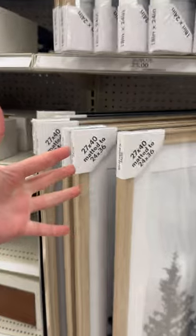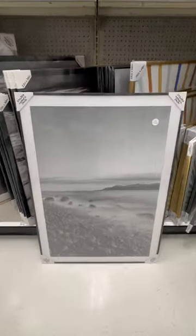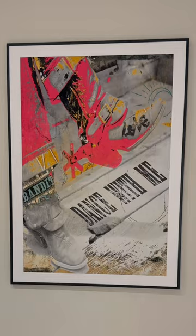So this was my last stop and I hit the holy grail. This is at Target, and if you are looking for big frames that are matted and un-matted with a ton of different frame options, this is where you need to go. I ended up getting a 27 by 40 matted frame option for $37, and this is what it looked like.